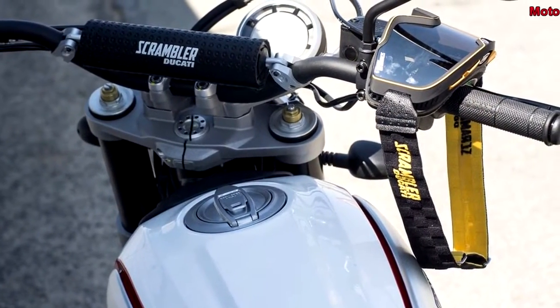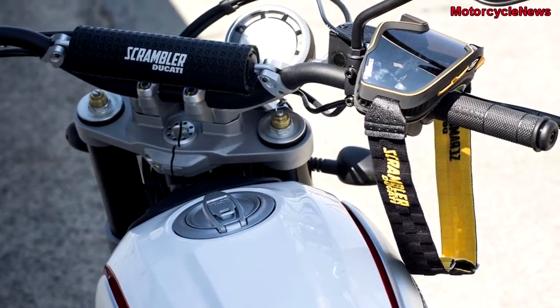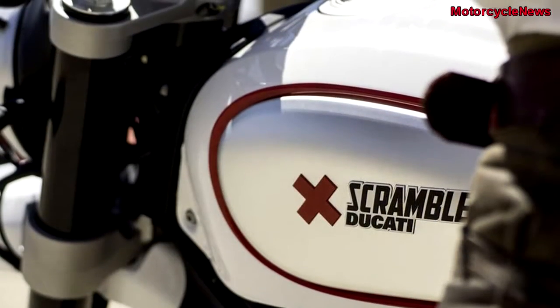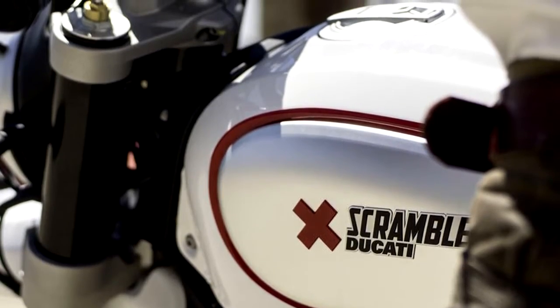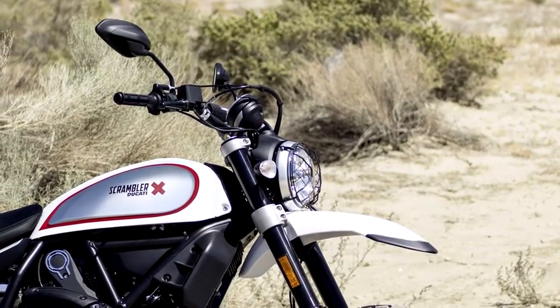The wheels, however, are now a 19-inch front and 17-inch rear, with specifically designed Scorpion Rally STR tires.